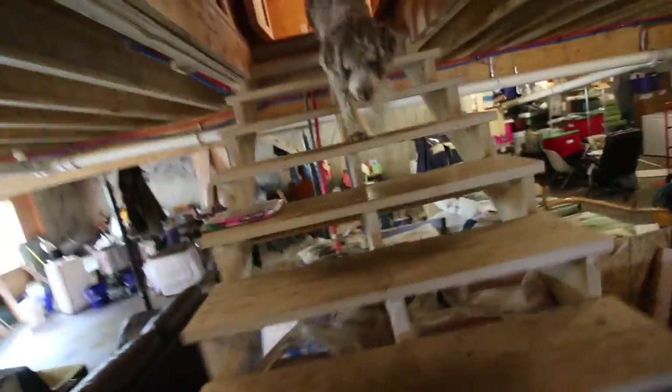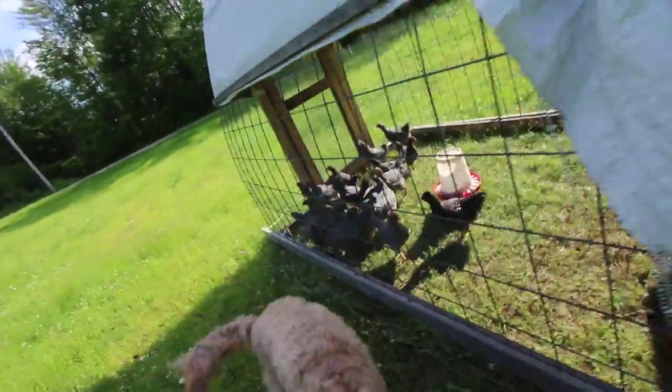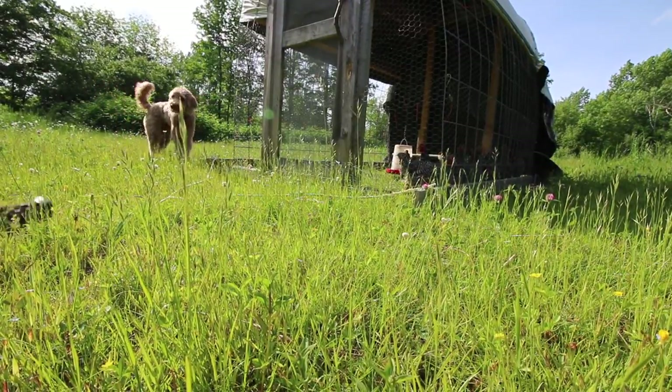Now since everything's just got to cook and the Instant Pot is on, we're going to go finish taking care of the animals. Alright, you want to go take care of the animals? Keeping an eye on the birds.